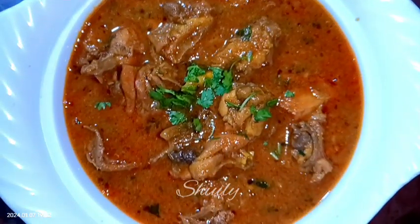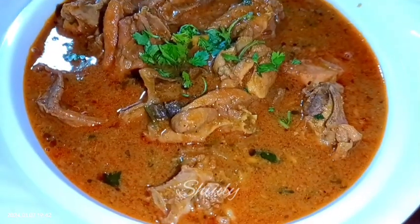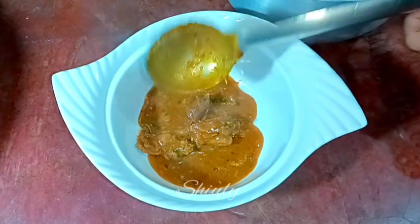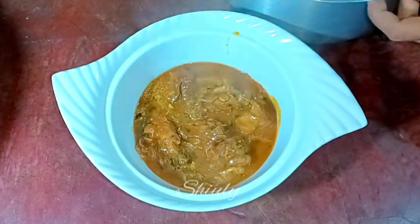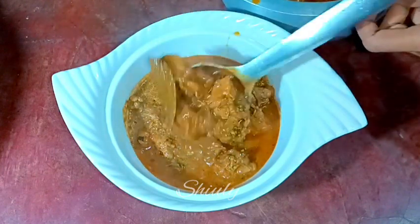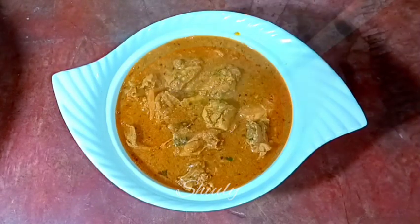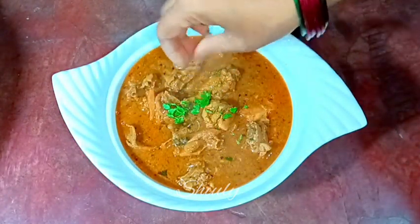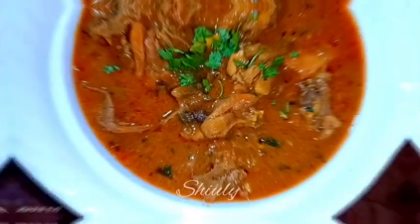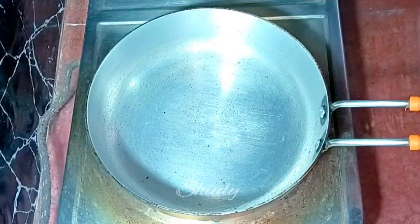Hello guys, this is Shiuli and you are welcome to my kitchen. Today I'm going to show you how to make desi chicken curry. Desi chicken means Indian country chicken. The meat of desi chicken is a little hard, and to make it soft we need to use some curd, but today I'm going to show you the recipe without any curd and without any marination — still the chicken curry will be super delicious and super soft.